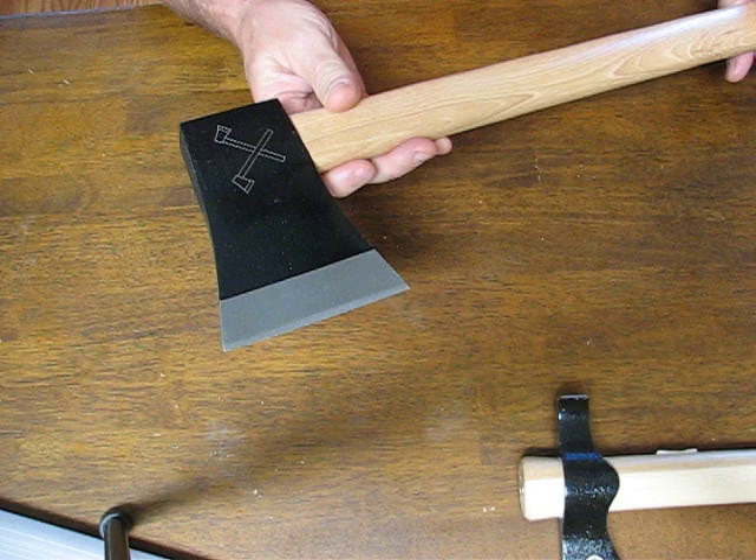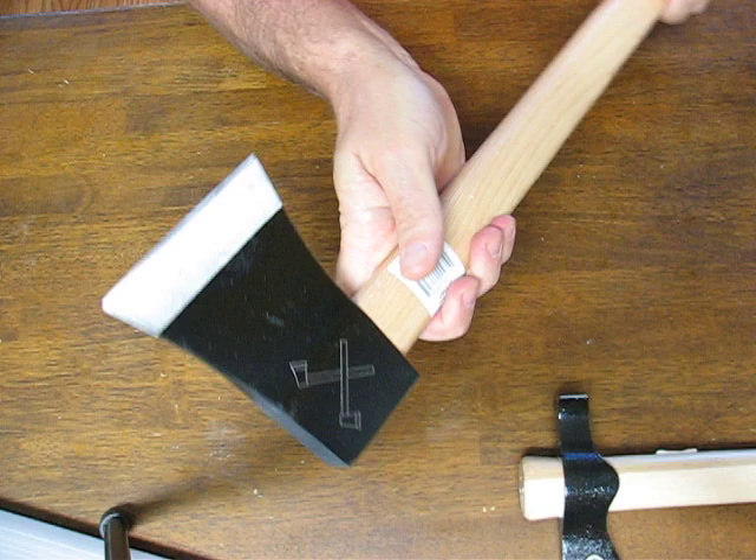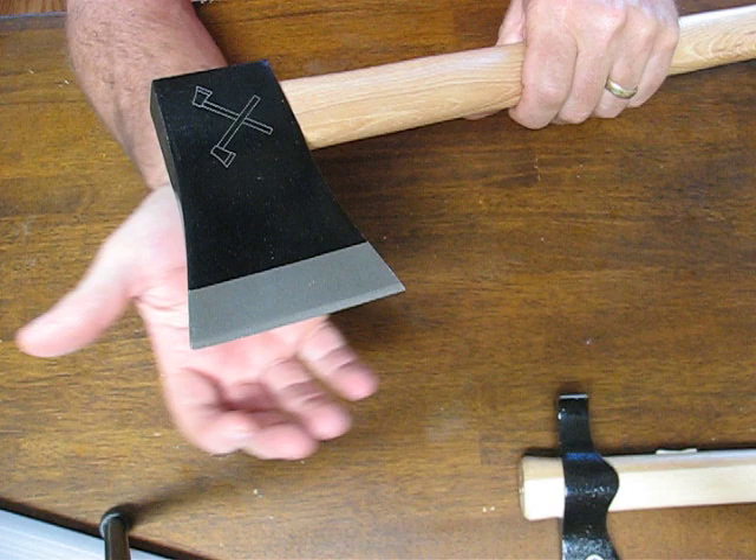Today on osograndenives.com we're looking at the Cold Steel Axe Gang Hatchet, Model 90AXG. This is modeled after the devastating Chinese-styled hatchets which you've probably seen in countless kung fu movies. But this one is definitely not a wall hanger — it is a formidable weapon, not just a prop for the cameras.